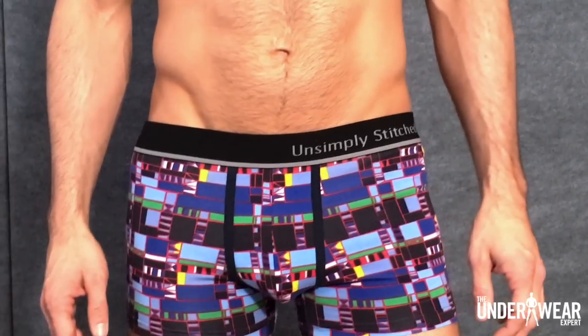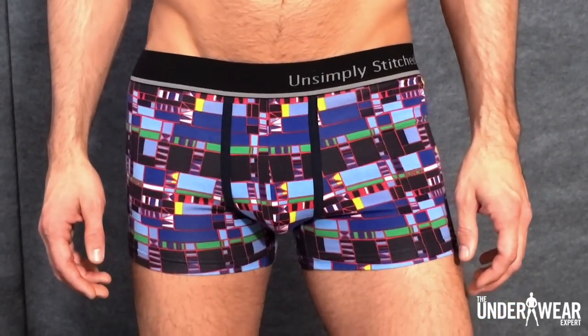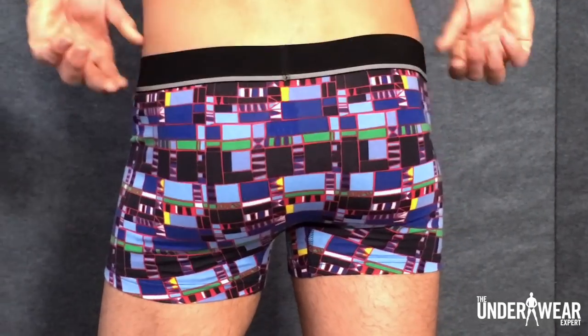The next exercise I'm going to show you is the lateral lunge to curtsy lunge. For this exercise, I'm wearing the mosaic print trunk by UnSimply Stitched. This trunk has a fun design and a cotton spandex blend that will keep you comfortable while providing maximum support.